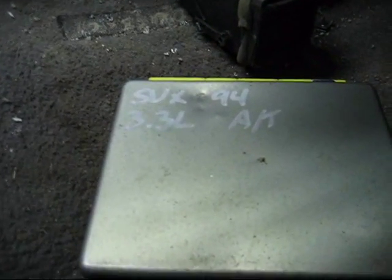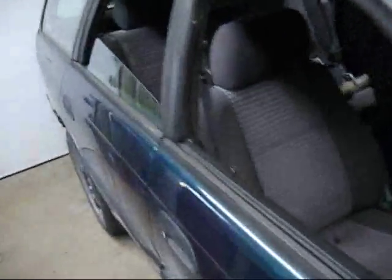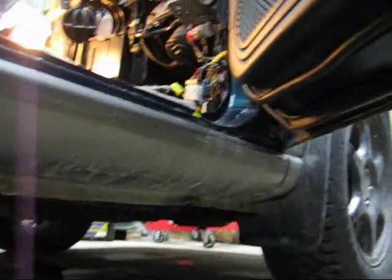There's the ECU from the SVX, 94, 3.3 liter automatic transmission — no problem. We fixed it, just grounded the wire. Project H6. This is a 1999 Legacy. Pretty clean, not bad for a 99 — not too rusted. They're rare. Got a bit of rubble here and there starting here, but it's superficial. These cars are galvanized in and out.